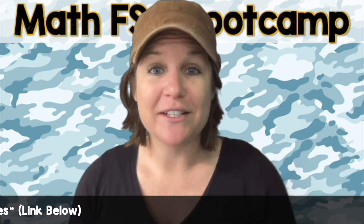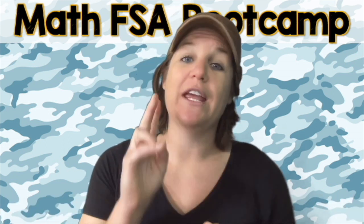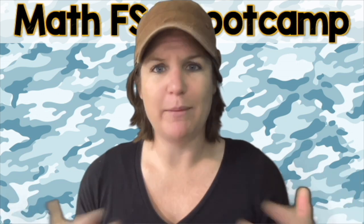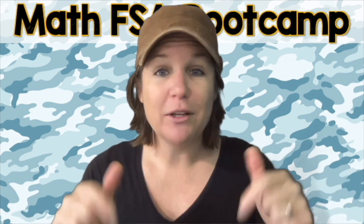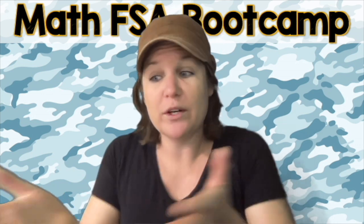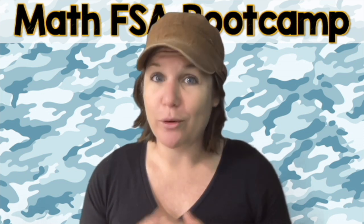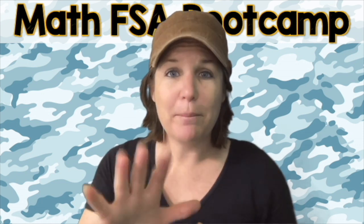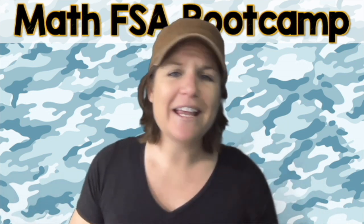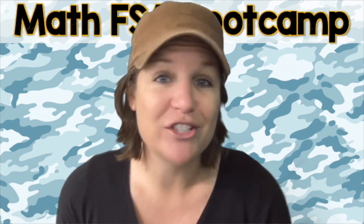All right. So now it's time to go ahead and jump into this problem. You should have the worksheet for today with problems one and two on it. If you're like, Ms. McCarthy, I don't know which worksheet you're talking about, well, there should be a link below in the description box or somewhere around this video that will take you to the worksheet we're using today — and actually all the worksheets for the videos in this bootcamp series. So go ahead and pause the video, try problem number one and number two on your own, show all your thinking, show your journey to get to the right answer, and then press play when you're ready to come back and check your work.